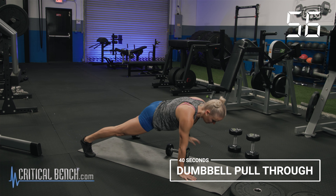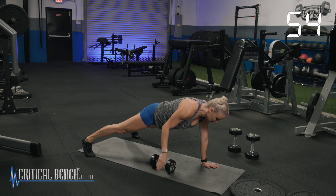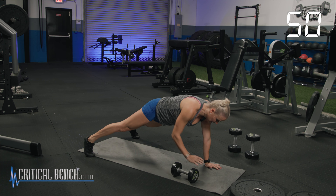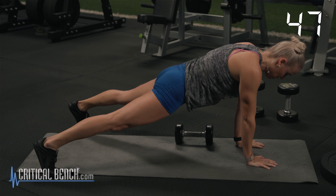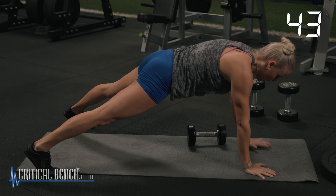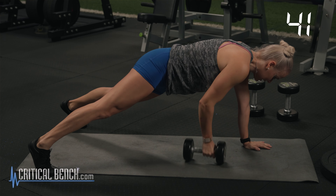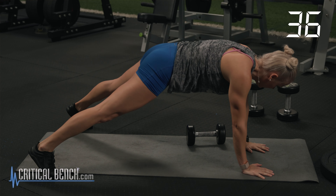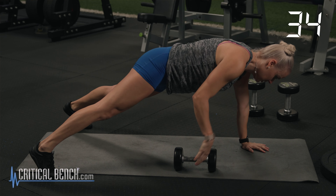Keep the dumbbell underneath your body so it's easy to pull through. If you pull the dumbbell up to your hands, that's awkward. Keep it nice and low. Keep those hips square. Try to prevent rocking the belt — do not open the hips up. Keep the hips low. Core's tight. We have our final 15 seconds.